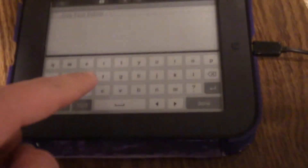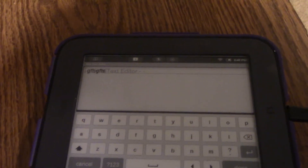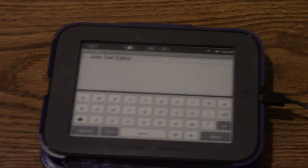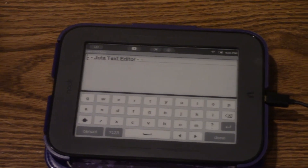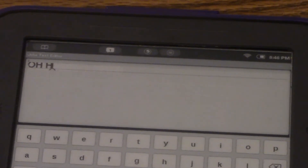There you go, so you can type on there, but the cool part is that you can type on here. There's the Nook, and now you can come over to the keyboard. Oh, this shift key is stupid on this keyboard — there we go, oh it's caps lock.